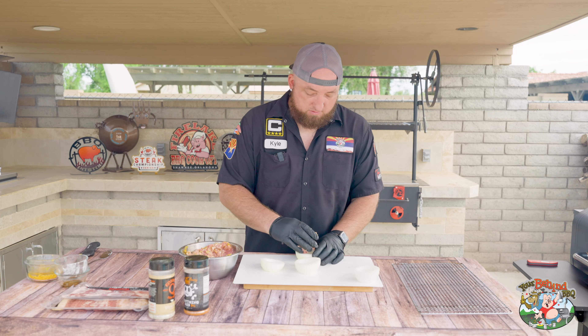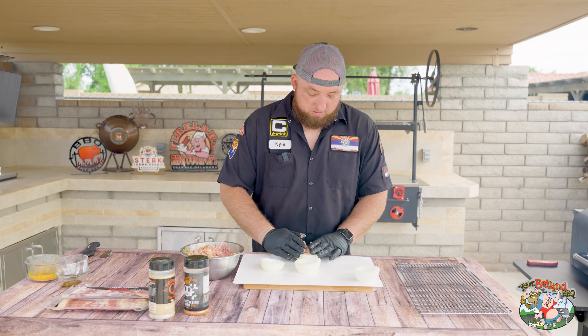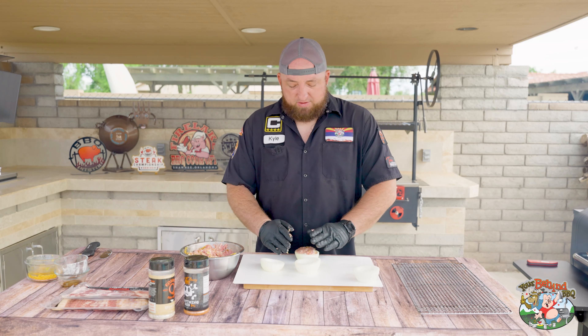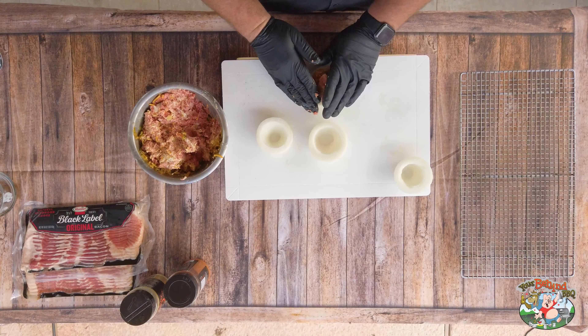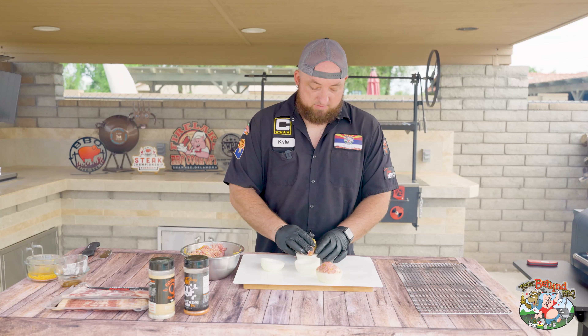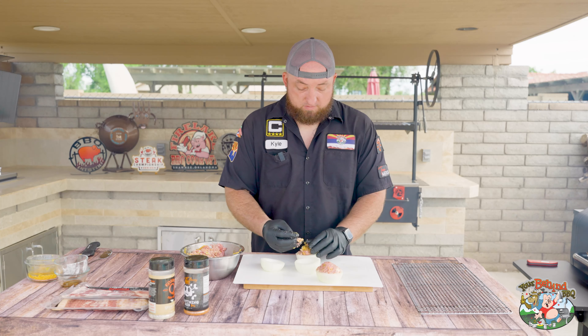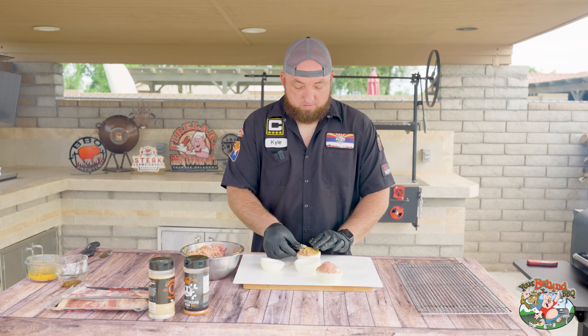Once your mixture is mixed, we're going to set that off to the side and start stuffing the onions. You can stuff them level or you can come up a little bit — I like to come up a little bit, I like more meat in there.